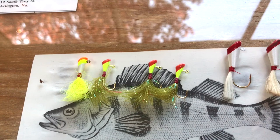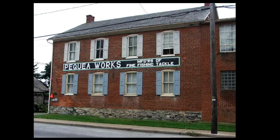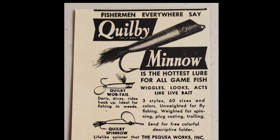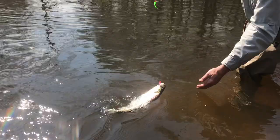One significant variation of a bucktail fly is called a shad dart. Shad darts were invented in the Chesapeake Bay watershed by the Pequay Tackle Company up in Strasburg, Pennsylvania. The original version was made with a turkey feather and was called a quilby. The angular shaped heads are designed to flit erratically through the water. Some families still refer to shad darts as quilbies.